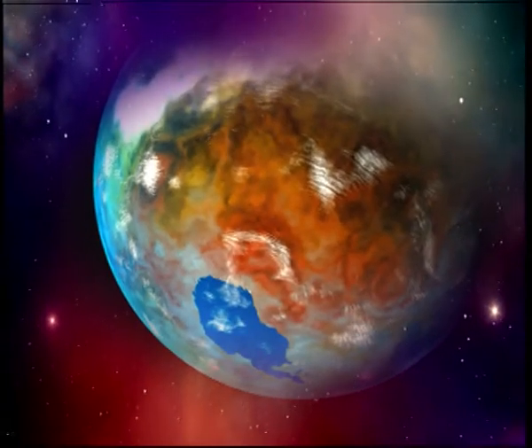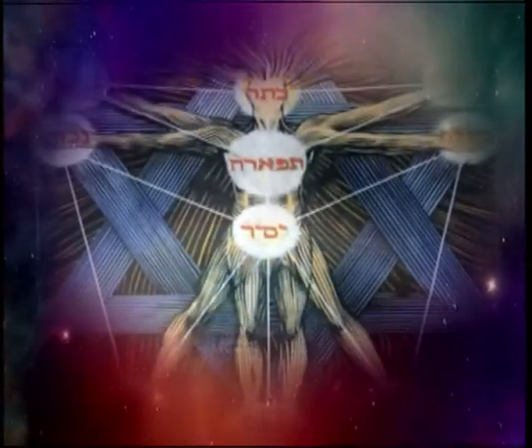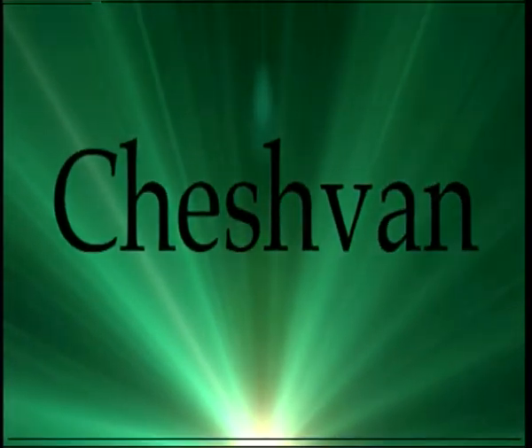We learn about the Jewish months and the energy that each one contains — the letter through which it is created, the tribe, the breaststone, and the sense through which we heal and which the month carries. This is the month of Cheshvan, straight after Tishrei. And Tishrei was filled with unbelievably intense energy — Rosh Hashanah and Yom Kippur and Sukkot, it was unbelievably full. And we took from that everything that we could. Now we enter Cheshvan — the only month in the whole Jewish calendar that has no special days to it. Every month has something, whether it's Chanukah, Rosh Hashanah, Shavuot, Purim, or counting the Omer. But Cheshvan doesn't have anything. And this teaches us that we have to take the inspiration from the month of Tishrei and bring it down into our ordinary lives.